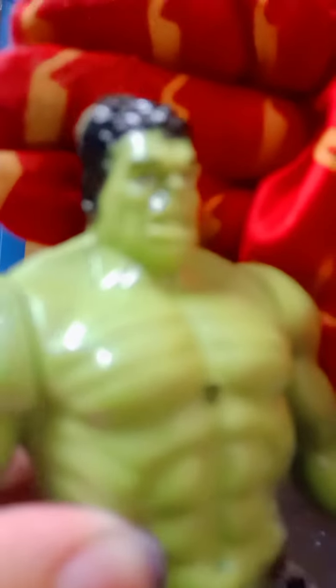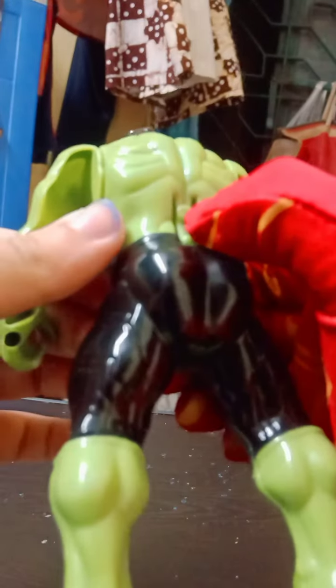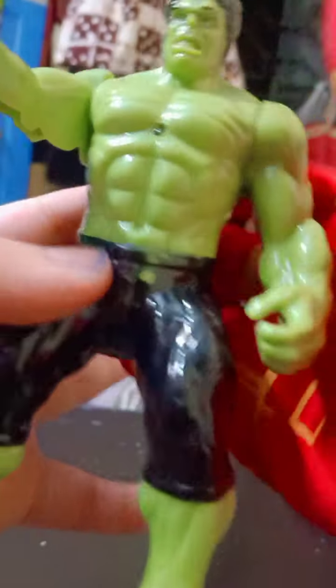I don't love his face — very bad and ugly face. You can see the hair detailing is also not very good, very cheap plastic body. You can see the detailing in his pants, the green color, and also see the green color on the body and the muscle detailing. According to the muscle detailing, it's a nice figure.